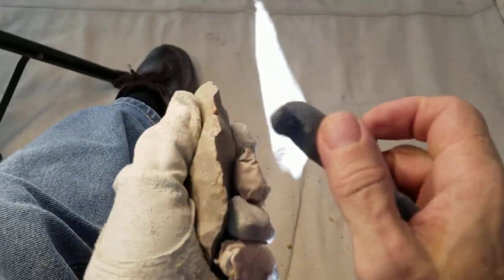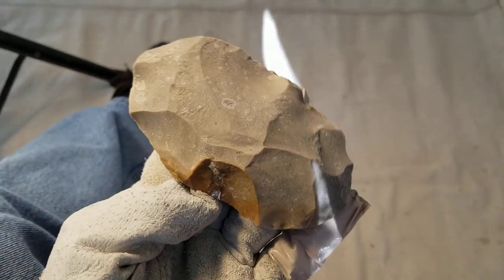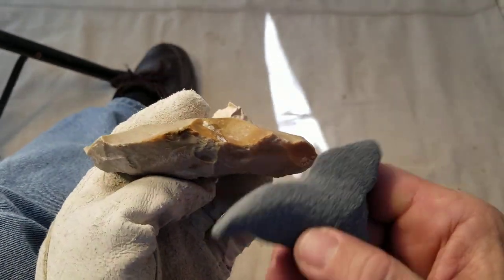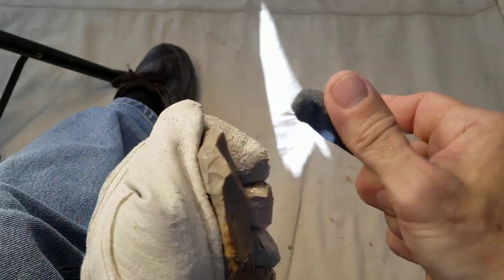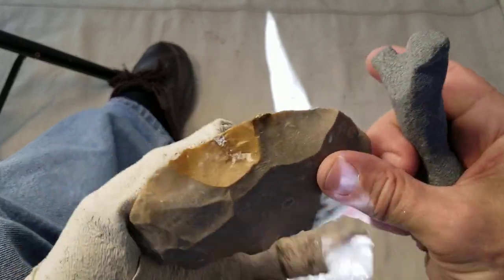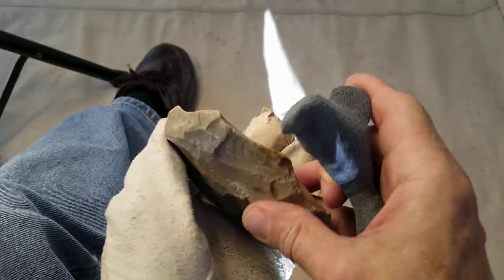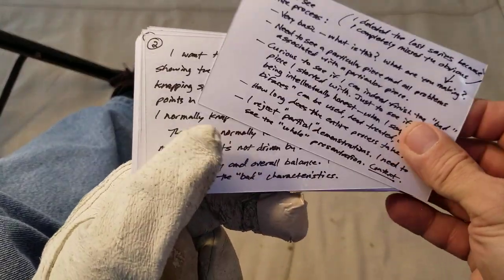I'll start knapping in a minute. This particular one is going to be very difficult — a pain in the butt. I do knap these at knap-ins and I don't have much success with them. I said I don't want to knap it just for the video or take steps to preserve it for the video, but I'm going to have to with this one. I'm also going to start taking notes and have them prepared for videos ahead of time.